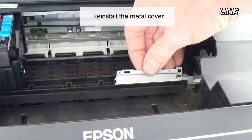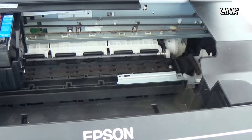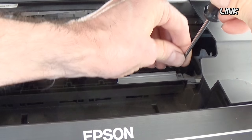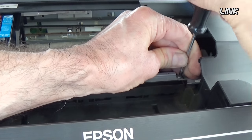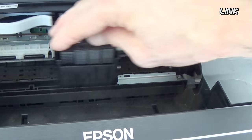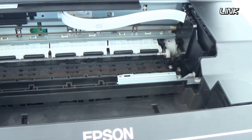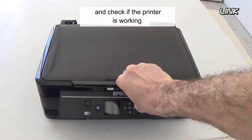Reinstall the metal cover. Reinstall the cable, and check if the printer is working.